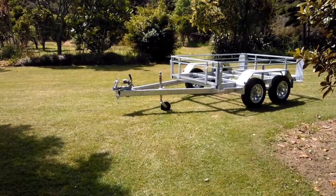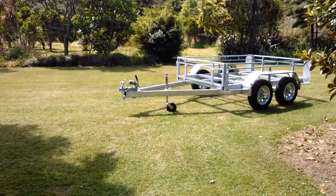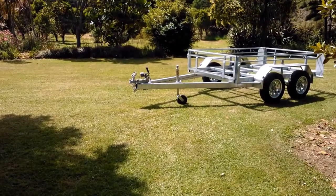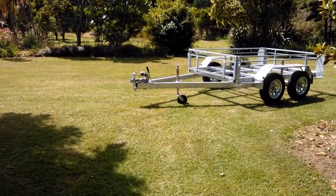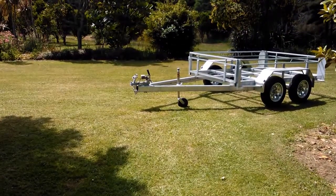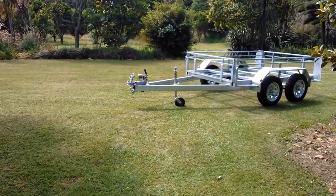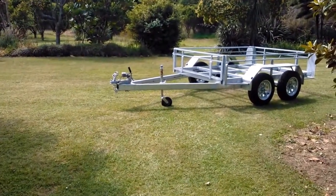We're going to review the new Grizzly Tandem 8x5 disc brake trailer this afternoon. This is the first in a full range of Grizzly trailers that will be available over the next six months coming onto the market. They'll include tandems and single axle trailers, along with some vehicle transport products as well. We've had the 19mm ply removed from the sides, tailgates, and floor so that you can see the quality of construction and the general strength of the trailer. Let's go and have a look.